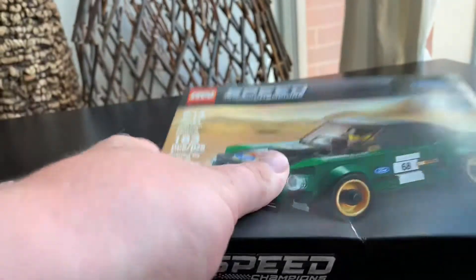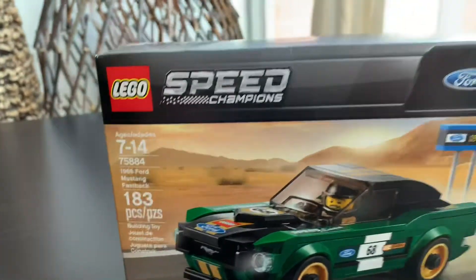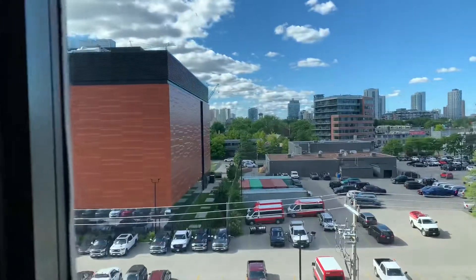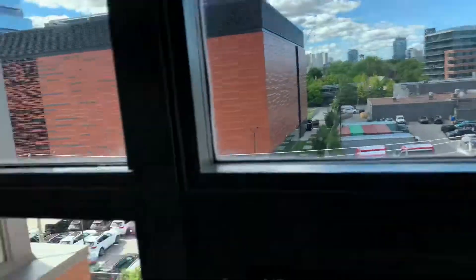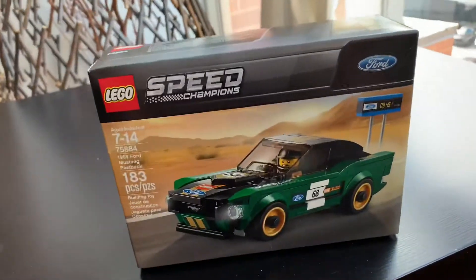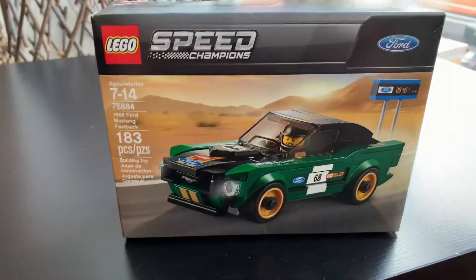The box is slightly different. The reason this is a Canadian edition is I've already built this car, but I dropped it and lost some of the parts. So we're here in downtown Toronto and we're going to rebuild it and get it built up again.